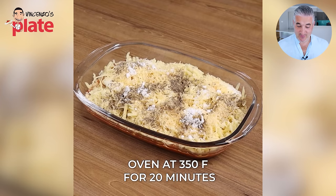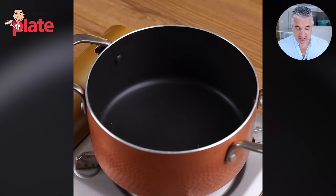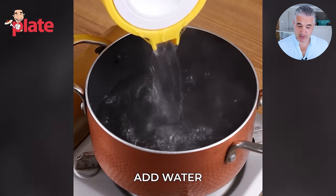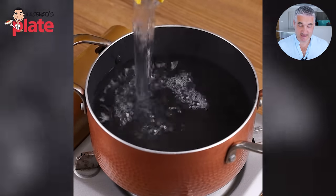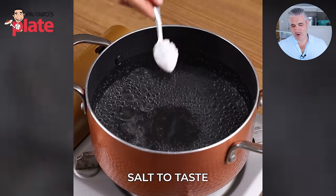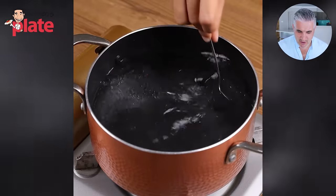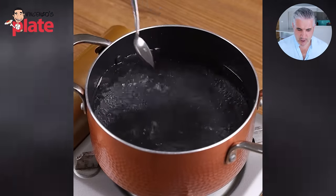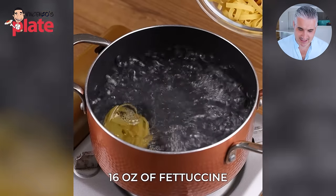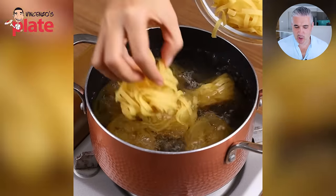Oven at 350 Fahrenheit for 20 minutes. Meanwhile, what are we gonna get from this? Now we add the water. What are you cooking in there — in a very small pot? Olive oil in the pot? You must have watched a Gordon Ramsay video. Olive oil does NOT stop pasta from sticking together — that's not true. What are you doing with salt and oil in a small pot? You need a large pot when you add 60 ounces of fettuccine.